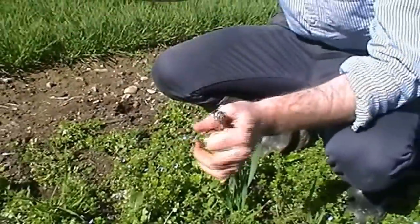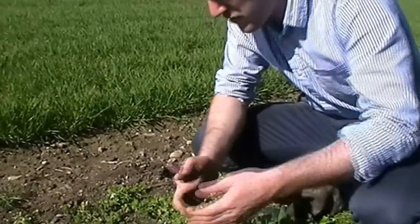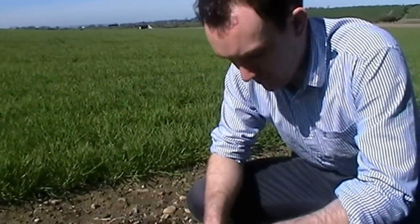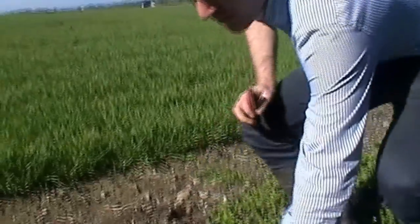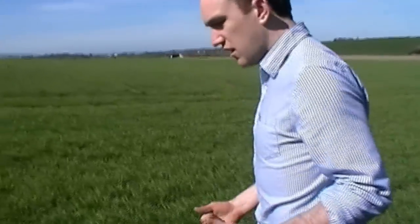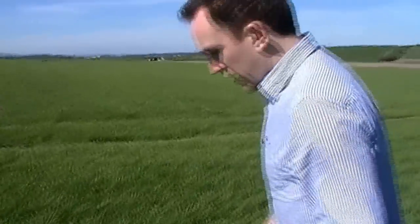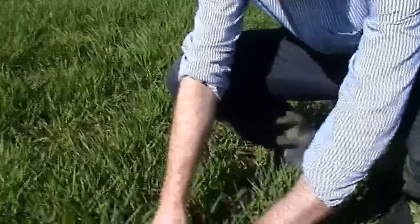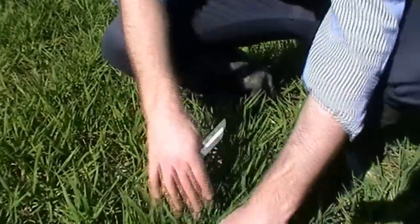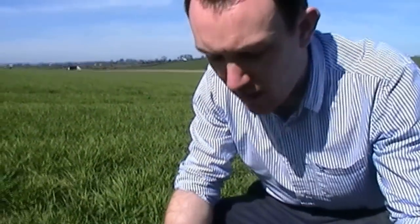This crop of winter barley adjacent to us would have received an autumn herbicide. It is yet to receive a wild oat spray or a spring herbicide. But if we take a walk in, it will be interesting to see whether any of these weeds have manifested themselves within the field, or whether the autumn herbicide has controlled them. Taking a peek down into the crop, you can see there is little to no weeds to be seen.